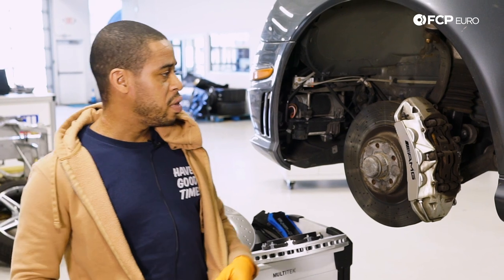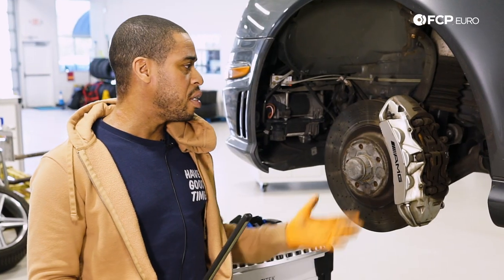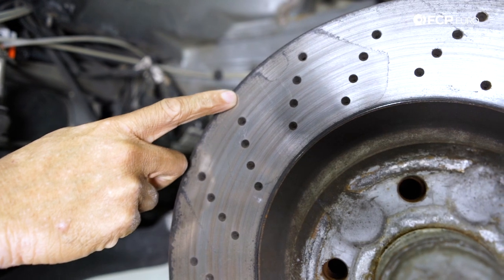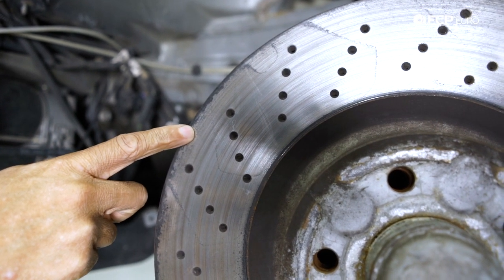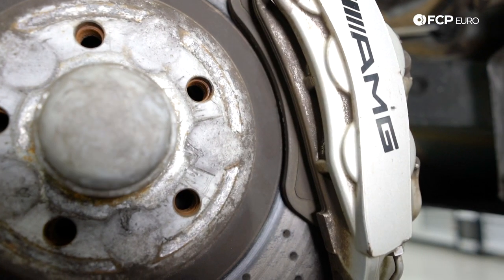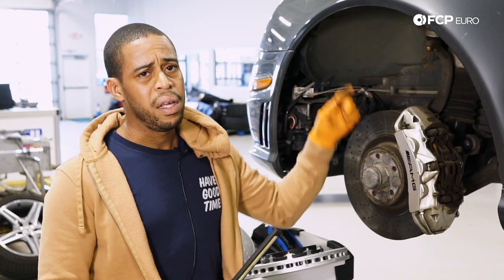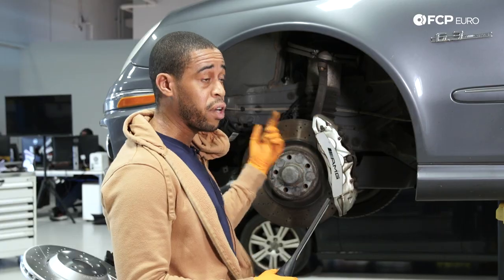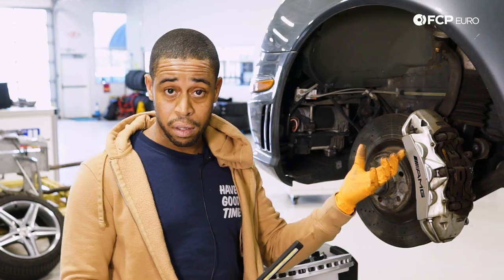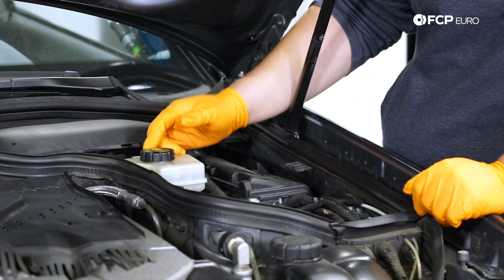In terms of diagnostics, if you've got noise, pulsation, or any of that, you want to address it immediately. Typically for noise, start looking at the condition of the rotor — make sure you don't have a lip on the inner or outer edge — and the thickness of the brake pad. If the pad friction material is thinner than the backing plate, it's probably time to replace it. If the brake wear light has gone off on the instrument cluster, or the fluid level in the brake master reservoir is low, the pads are probably low.